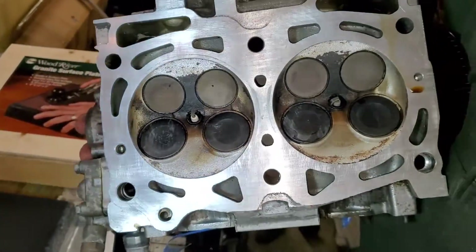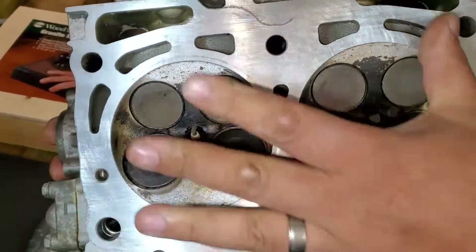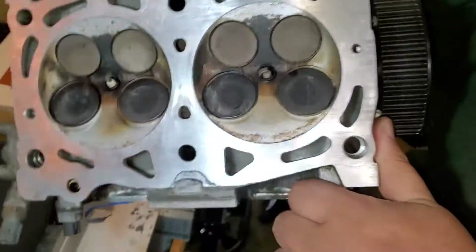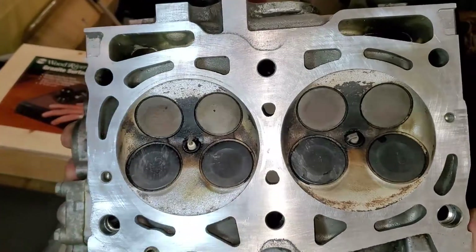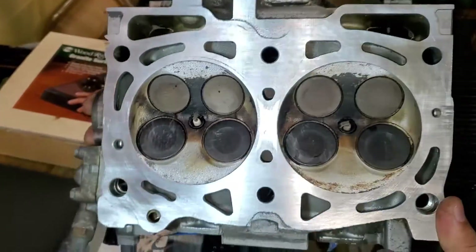The heads come out pretty good. Let me show you the results. This is how it comes out — it's pretty flat. I checked it with my straight edge; it's a little dirty still but the clearance is good. It was pretty bad in the middle before, but the feeler gauge doesn't go under the straight edge, so we're good.